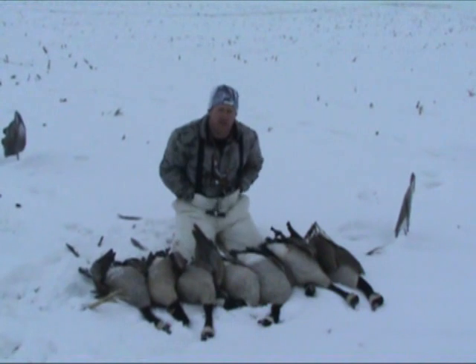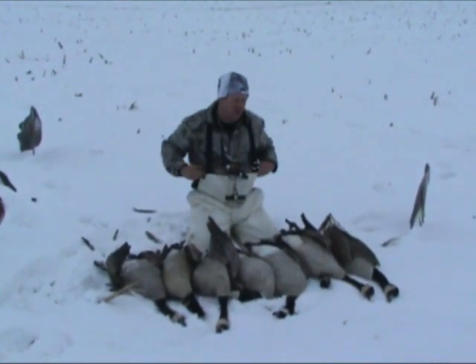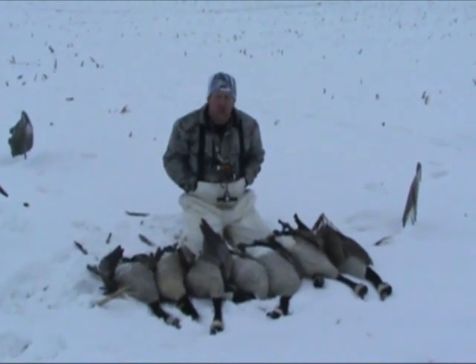We just got done killing a four man limited geese. We're hunting the second last weekend in Minnesota. The geese have been pounded for three and a half, four months here. They're really getting kind of call shy.